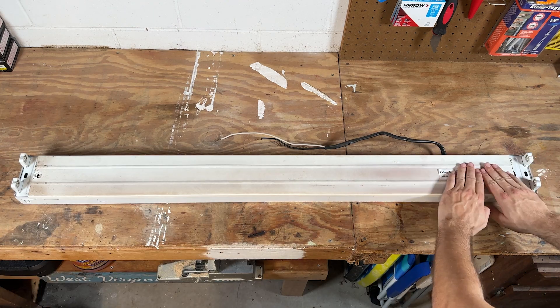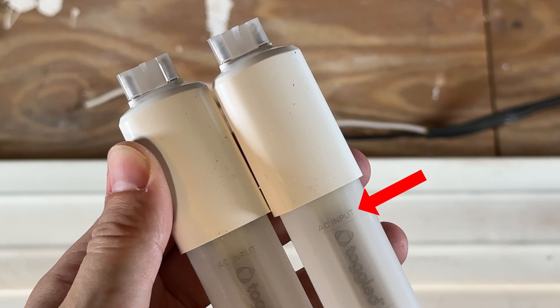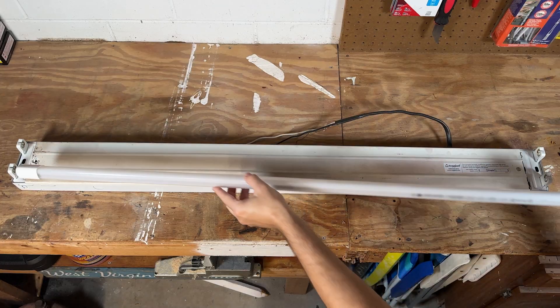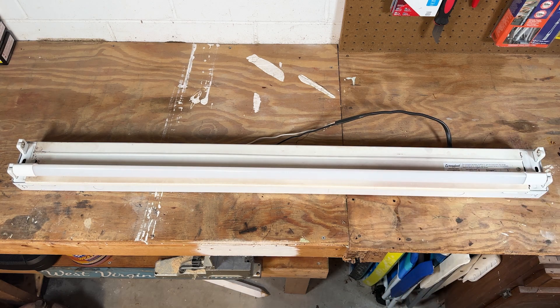I put the sticker on the side of the fixture with the energized tombstones. The bulbs themselves only have one side that accepts power — it's labeled with 'AC input.' You just remove the little plastic covers from the ends and then slot the bulbs into place. They turn and sort of snap in just like a traditional fluorescent bulb would.